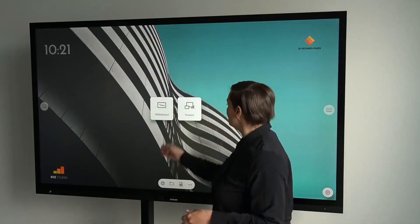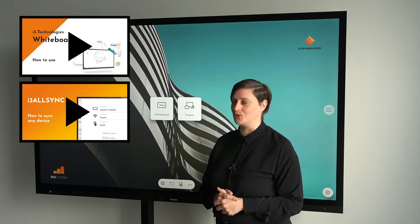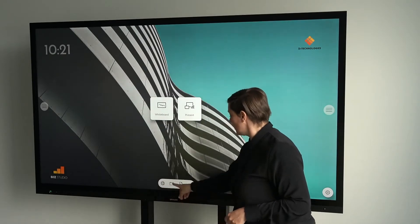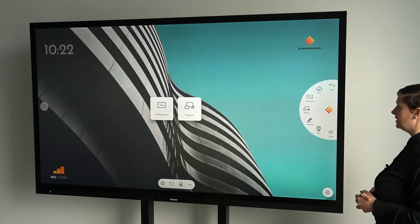From the main screen, you can access the different features. For whiteboard and present, we have made dedicated training videos, so check those out if you want to know more. What else is on the main screen? There's the time, access to the browser, files, documents, and even more possibilities, as well as access to the settings and our hamburger menu.